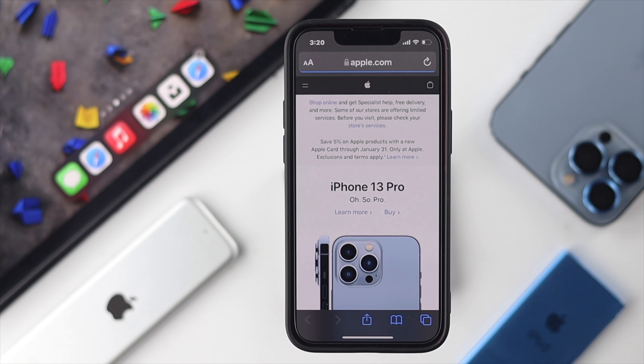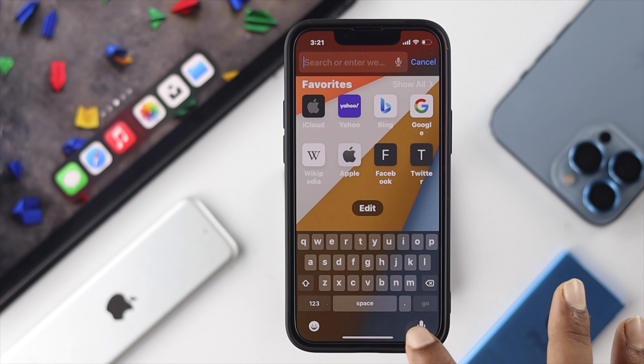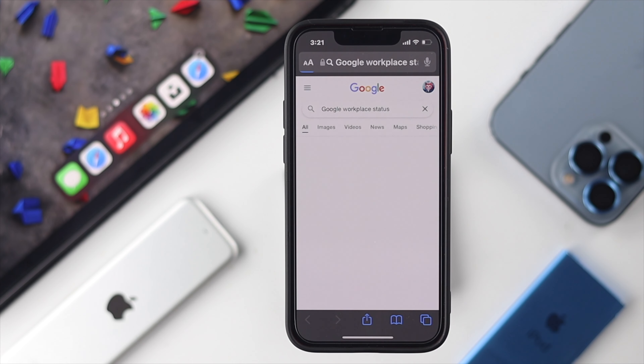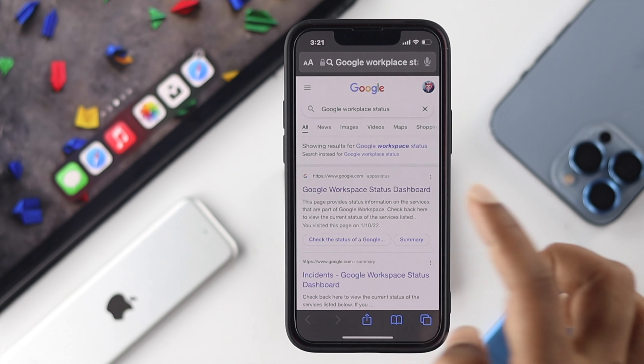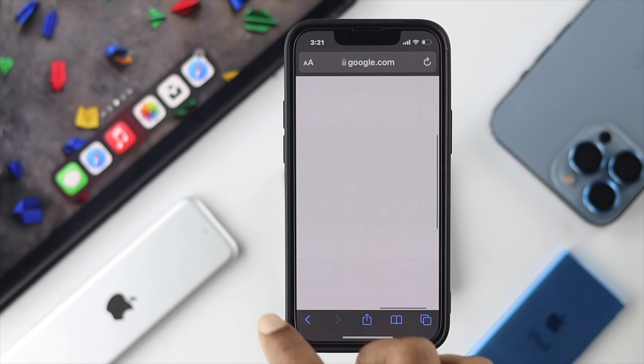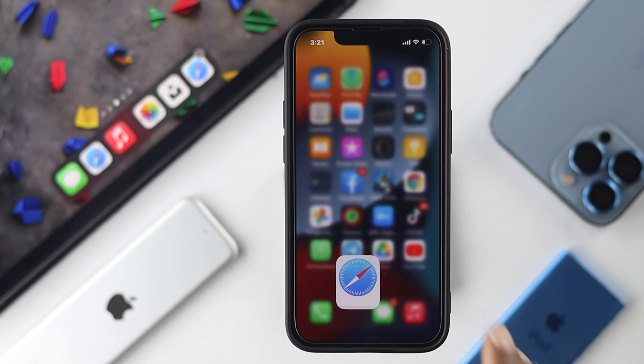If your internet is working completely fine, the next thing you want to do is open up your browser and type 'Google Workspace Status', then tap on the first link. Take a look at your Google Drive. If it shows green, your server is completely okay, but if it shows yellow or red, you need to wait a while for the problem to resolve.